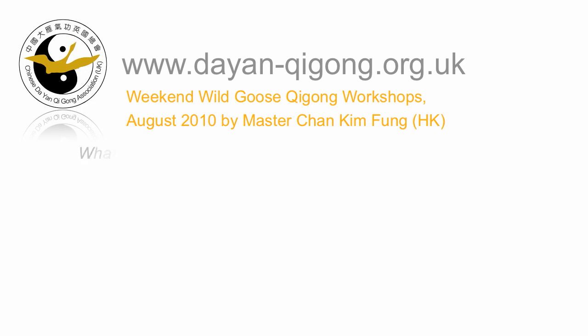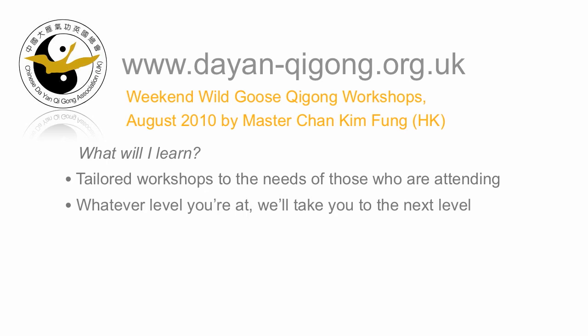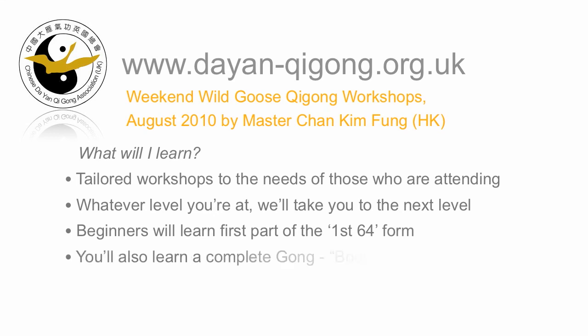Here's what you're going to learn. We really want to tailor the workshops depending on the needs and skills of those that attend. Whatever level of Wild Goose Qigong training you are at, we want to take you that step further. For beginners, we can teach the beginning part of the first 64 postures. We can also teach you a short but complete exercise from the Dian Qigong system called Pai Da Jin Shen Gong, which roughly translates as bodybuilding by patting.